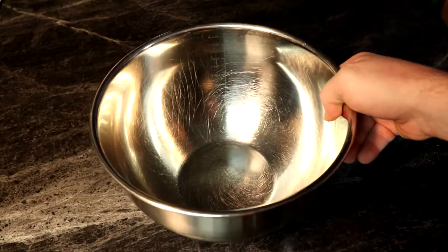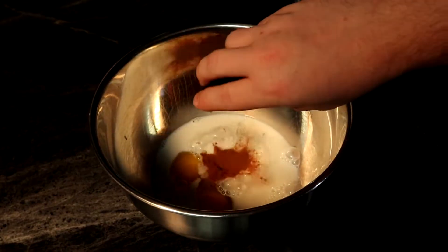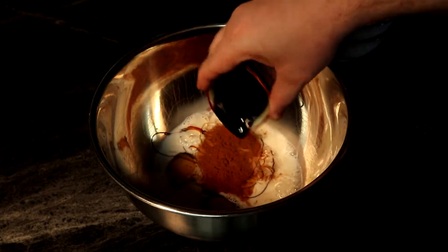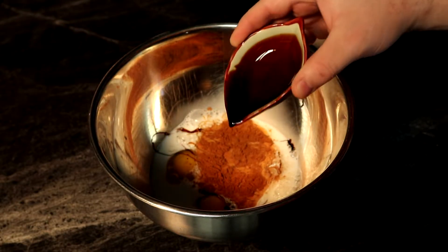Now this is a really easy recipe to make — it's really hard to screw up unless you burn it — and this is my third attempt making the video. The other two times I burnt it at the end, which kind of sucked. This time will be different; we're not going to cook it as long and everything will be fantastic.